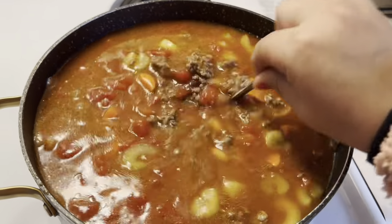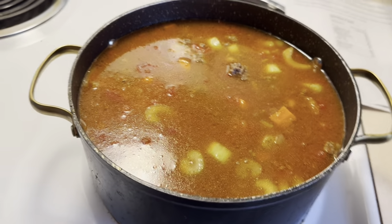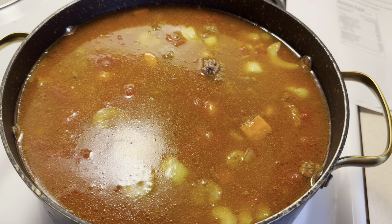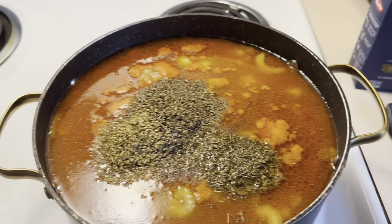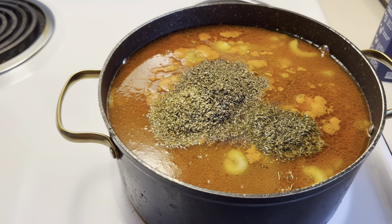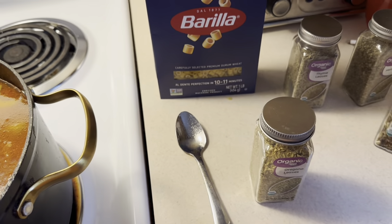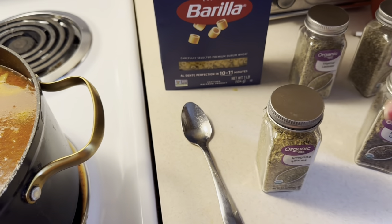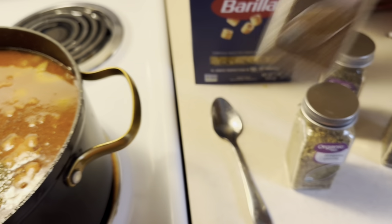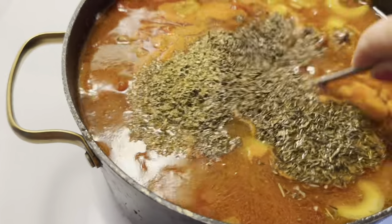I'm going to let this reduce for 10 minutes, then come back and add the seasonings. During the break I realized I forgot one step — I forgot to add salt and pepper. So you add one teaspoon of salt, one teaspoon of pepper, one teaspoon of oregano, one teaspoon of basil leaves, one teaspoon of thyme, and one teaspoon of the last seasoning. I've added those and now I'm stirring it up to get all those flavors in there.